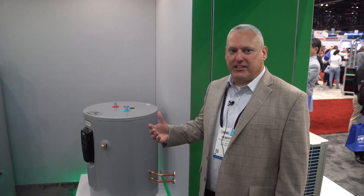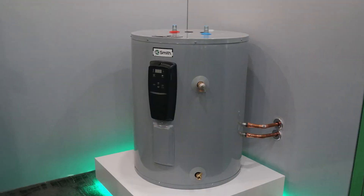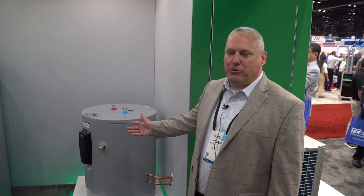Standard integrated residential heat pump water heaters today are large and tall. With future regulations that are coming, it's going to necessitate having storage tanks in the configuration we have for standard electrics today. For example, this 50-gallon low boy unit is installed in mechanical closets with an air handler above a shelf, or under stairs in homes.